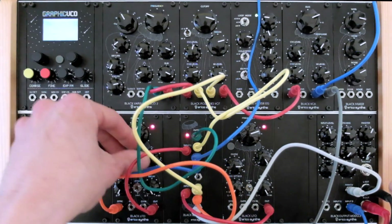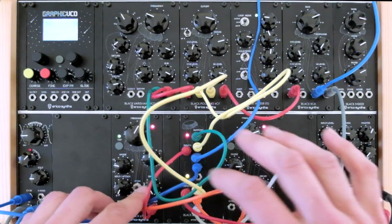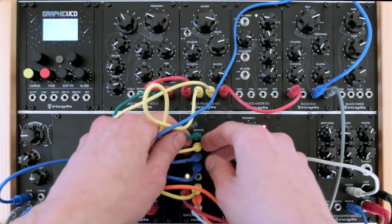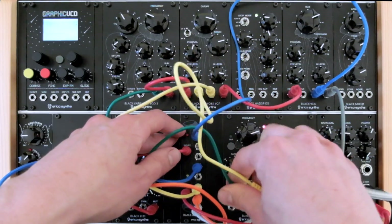Now back to the previous patch with 2 LFOs multiplied. The black 8 multi-module has nice spacing between patch cable inputs, so it's really easy to plug and unplug patch cords and experiment with patching to different destinations.